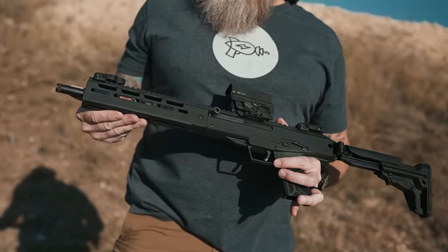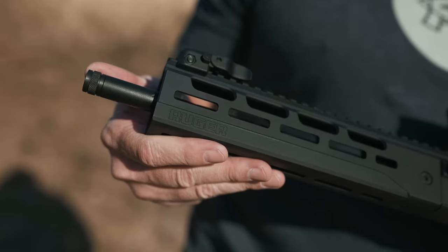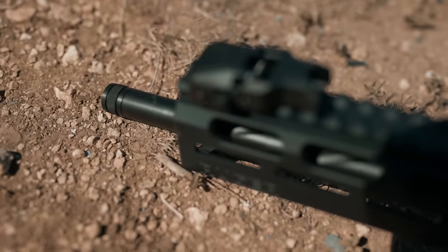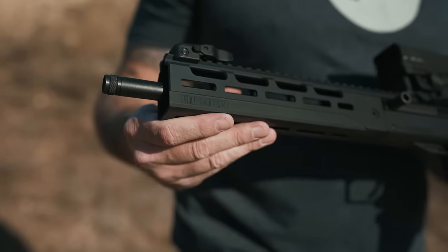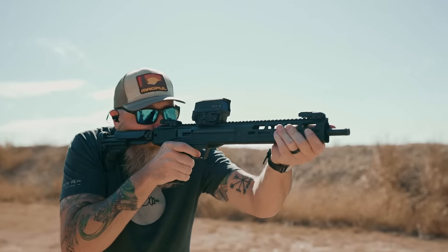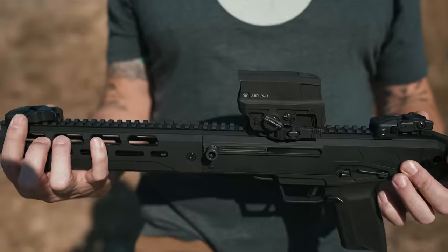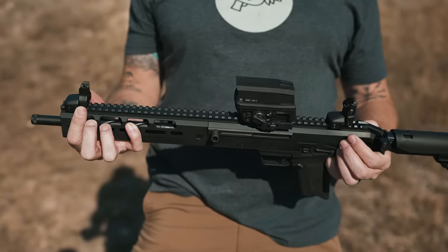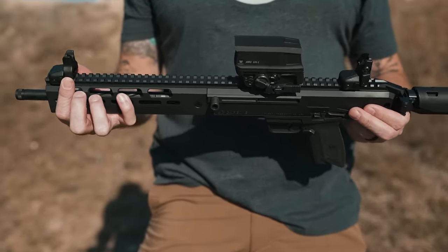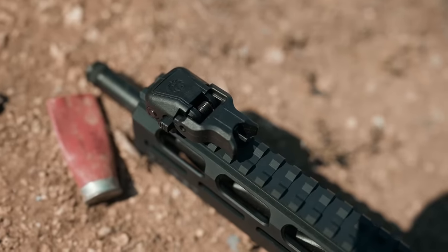One of the first features that we notice at the muzzle is that it has a threaded barrel — it's half by 28. Moving back, there's a pretty nice rail section with M-Lock on both sides. You've got Picatinny rail running all the way down the top. It also comes with these pop-up sights from Ruger. They remind me of Magpul M-Bus very much, but they're a pretty nice addition and they do come with the gun.